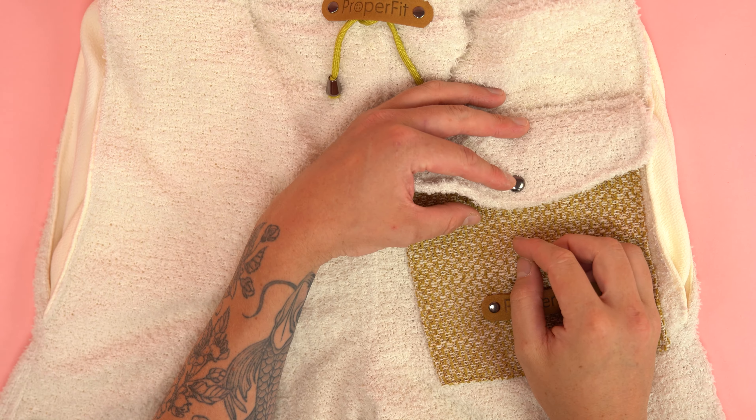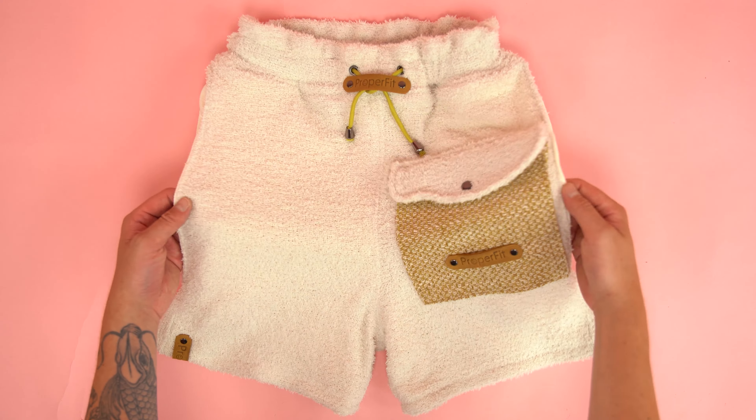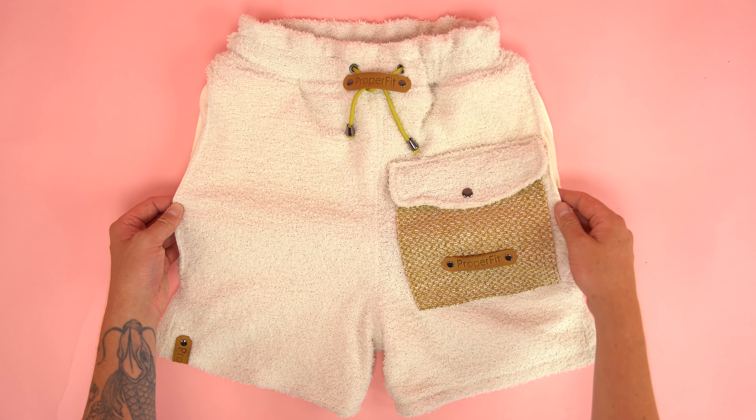Lastly, the final step is adding your branding. I typically use leather tabs installed with double side rivets — it's a quick and cost effective way to brand and you can add them all around your project. I also added a magnetic snap on the pocket flap, which is a great way to go and makes it really easy to use the pocket.